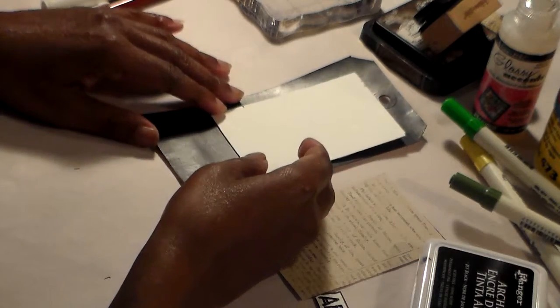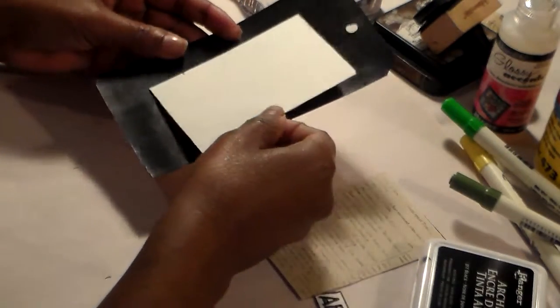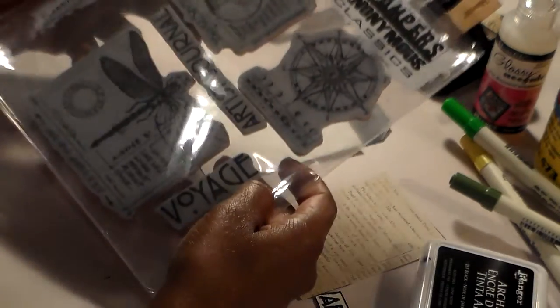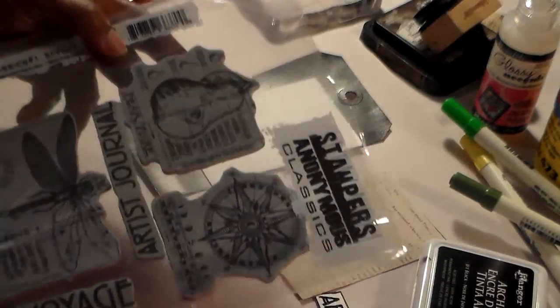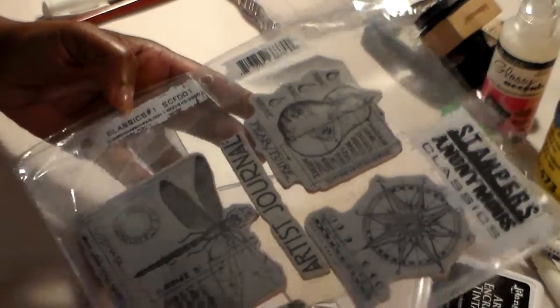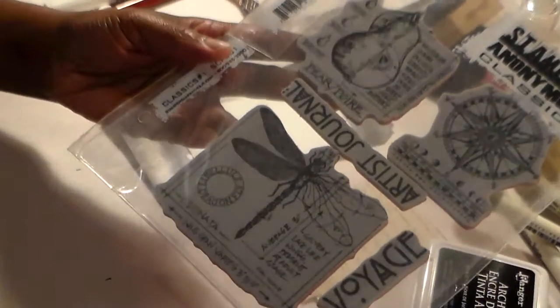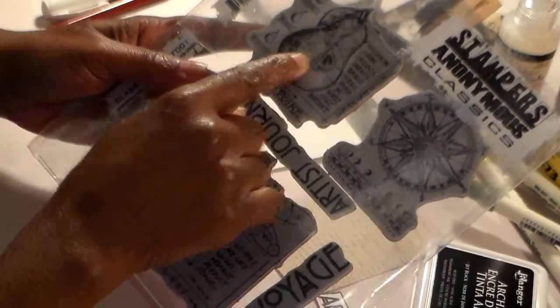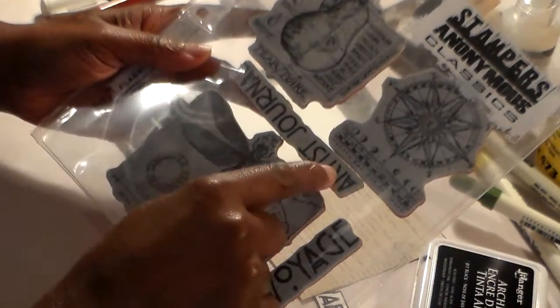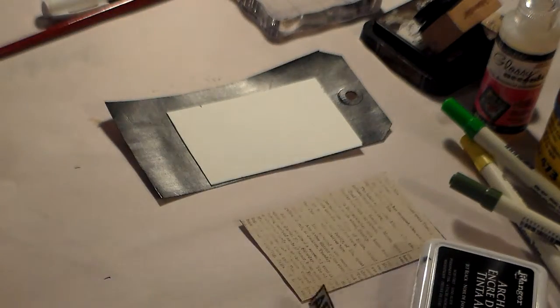Hello everyone, welcome back to my channel. Today I'm going to work on an art tag and I'm going to use some Tim Holtz stamps — it's the Stampers Anonymous classic one set, the one with the dragonfly and stuff. I'm going to use this stamp here and this one that says 'Artist Journal' — it's upside down — and those are the two I'm going to use.